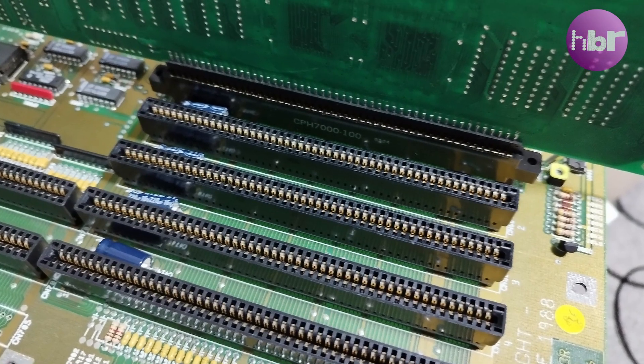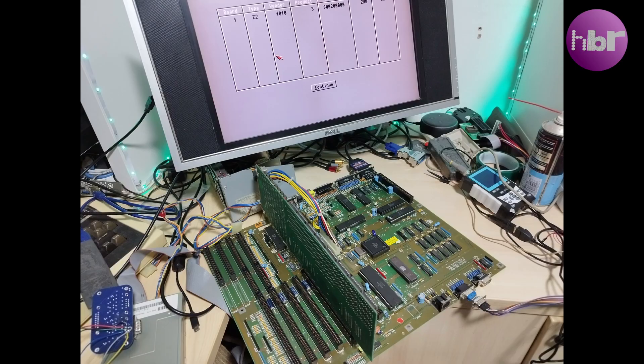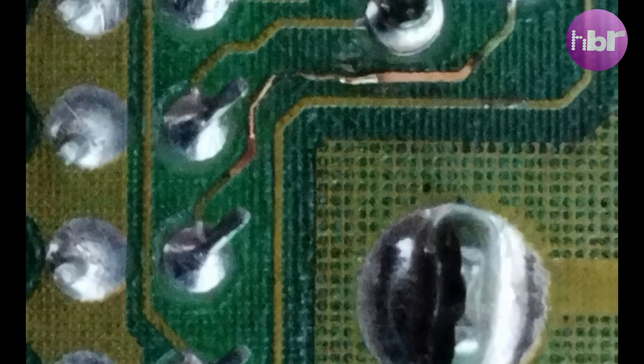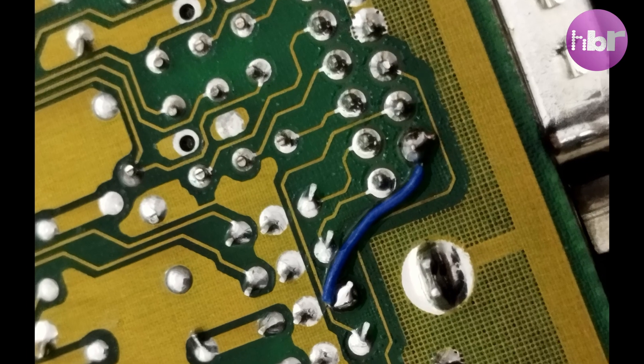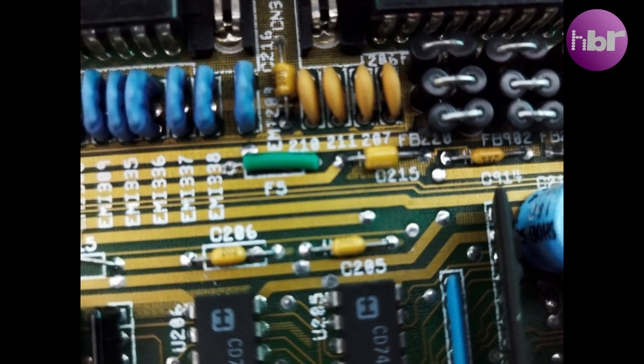To make sure the new Zorro slot works, we'll use the provided memory card — and we can see that shows up. The video out was damaged; the 5V supply and the 12V supply to the port were both blown: one because of a trace, the other because of the fuse. Fixing that gets us into Workbench.